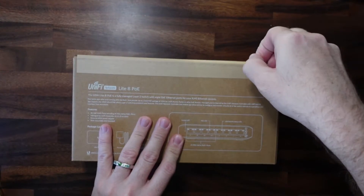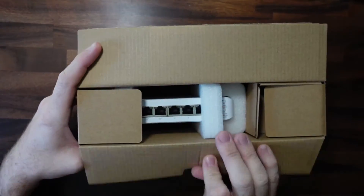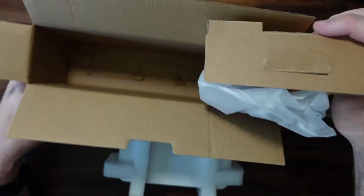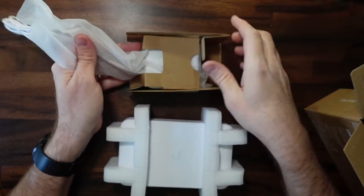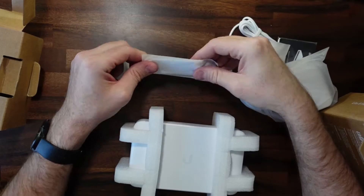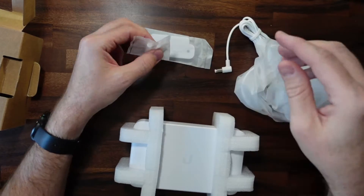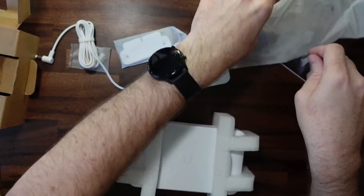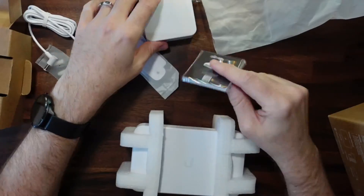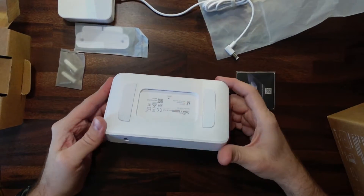Let's go ahead and open this. So we've got the switch right here and it looks like the power adapter right here. Here is a mounting plate and some screws and wall anchors. We've got the power supply — this is 54 volts at 1.1 amps. We've got our little manual with the QR code, and here is the switch.